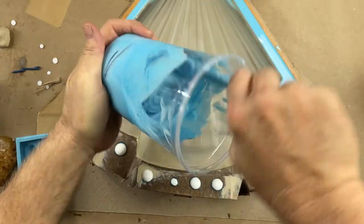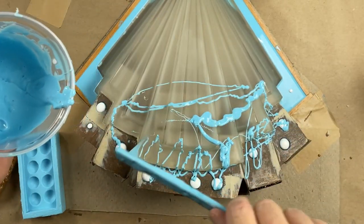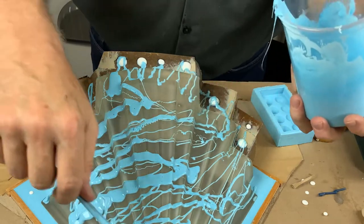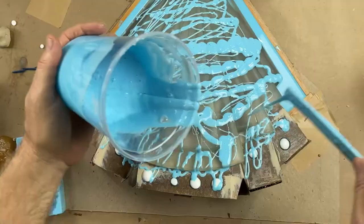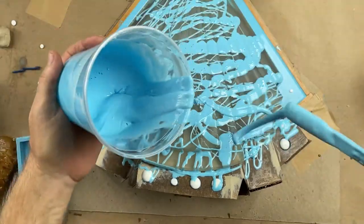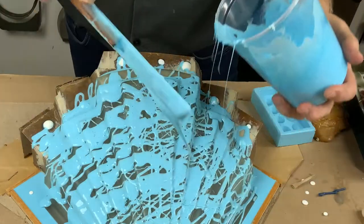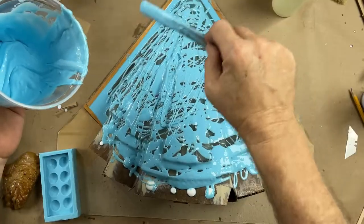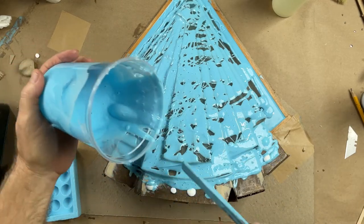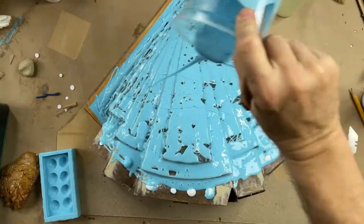Let me stir it up good. I'm not going to de-air it because this is a blanket mold and I'm expecting the bubbles to rise out all on their own. I'm just dripping it out into a stream — this is just going to be the print coat, the coat that captures all of the detail of the original part. Any bubbles you catch are going to show in the final casting. I want to get this stuff spread out into a thin film as quick as I can, and by drizzling I'm also breaking up bubbles.